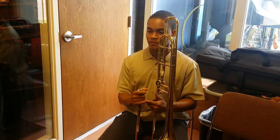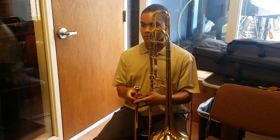Let's talk a little bit about faster playing, because that's where the slide comes in. There's a third component of producing a pitch on the trombone that we don't really talk about, and that's whether your slide is in the right spot at the right time.